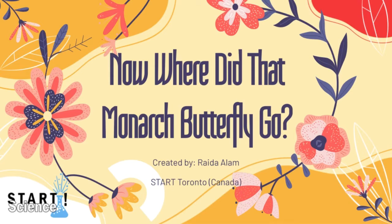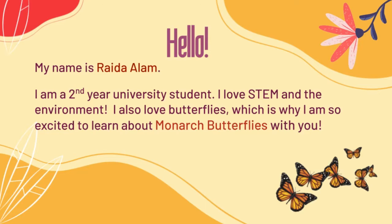Hi everyone! I'm from Start Chapter Toronto, even though right now I'm in Vancouver, and this presentation is going to be on where did that monarch butterfly go? My name is Raida Alam. I'm a second-year university student who loves STEM and the environment. I also love butterflies, which is why I'm so excited to learn about monarch butterflies today with you guys.